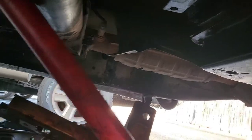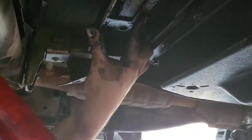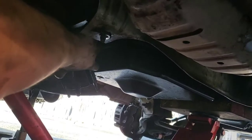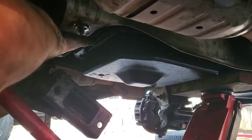It goes on the other side I think — it goes like this. That's the bracket it holds; it goes the other way. Be careful with your eyes because it's safe when you come down — I got glasses. It takes out two bolts. Take this out — it comes out first, be careful, don't hit yourself. This comes out next.